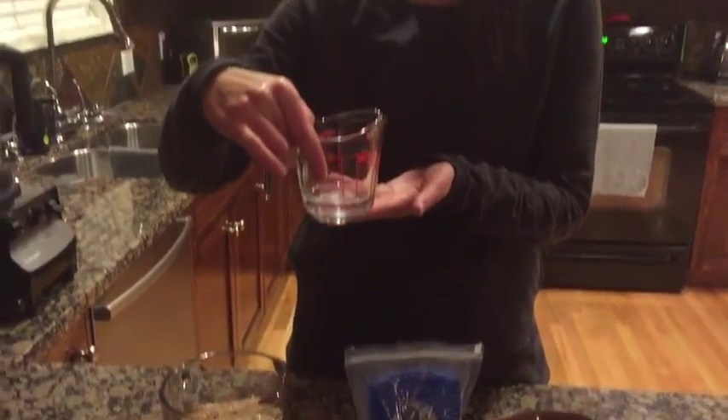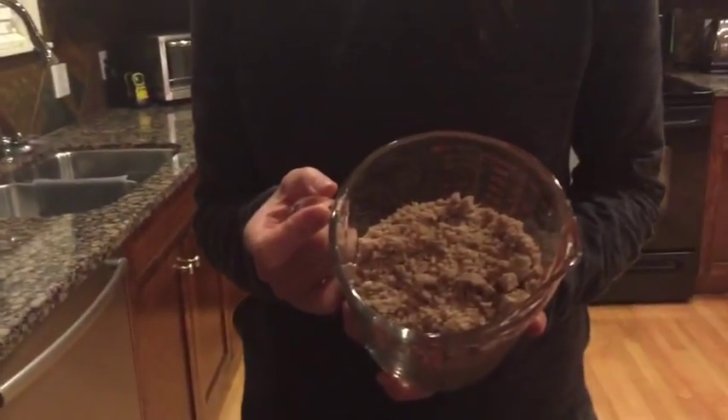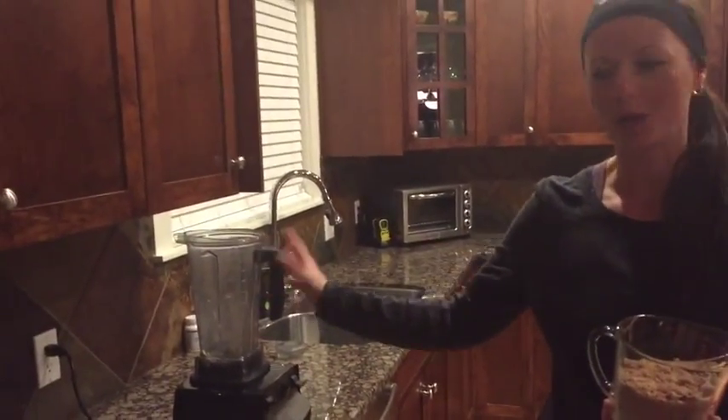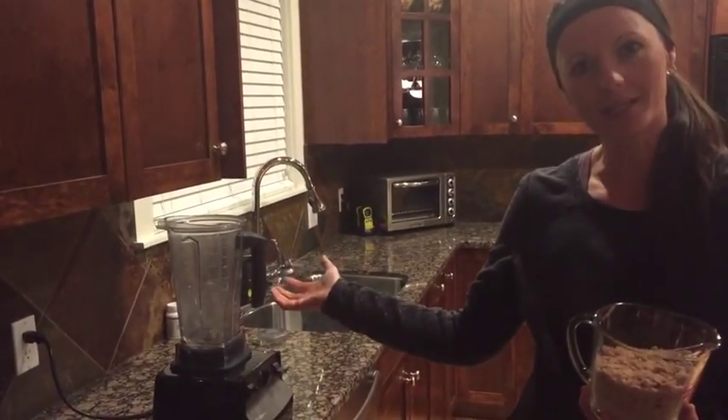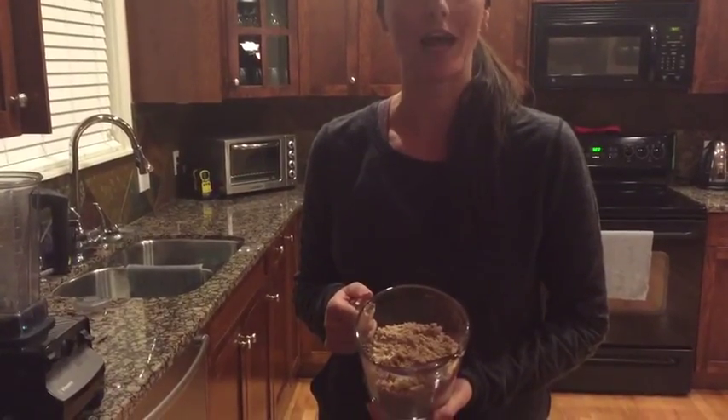I've gone ahead and melted the coconut oil so it's in a liquid form, which makes it easier to use. What I did is I just put it into a bowl with hot water and let it sit in there until it was nice and cool. I also went ahead and ground my almonds ahead of time — I put the raw almonds into the Vitamix and blended them for about 45 seconds to a minute, and it came out as a nice fine almond flour.